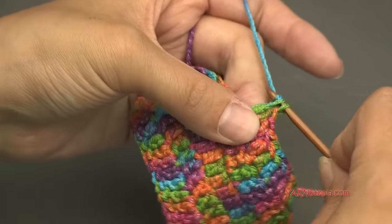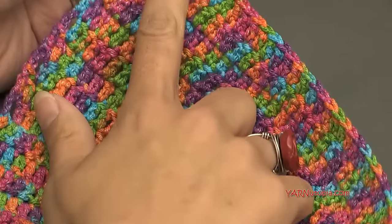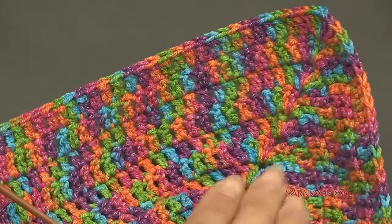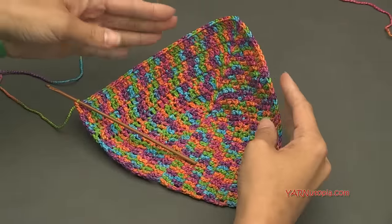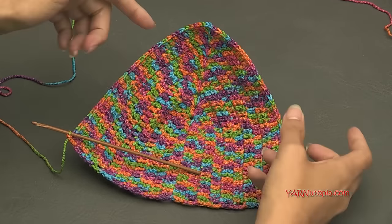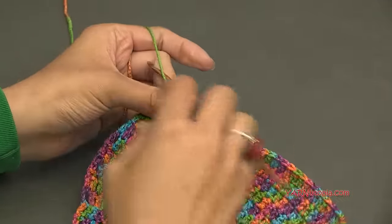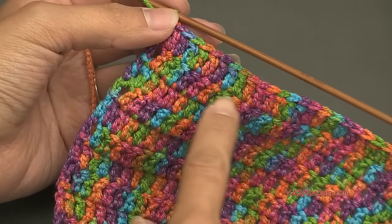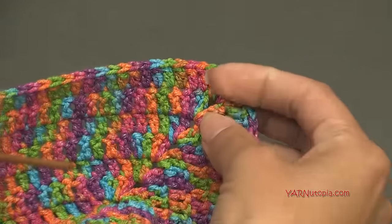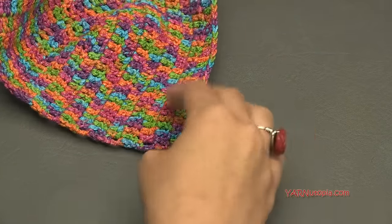Once you finish your rows — I did ten rows total — you can see it's starting to cup and take shape. You can make this bigger or smaller by doing more or fewer rows. Just measure this up to your chest. Keep repeating row two: double crochet across, two double crochet, chain one, two double crochet at the chain-one space, double crochet to end, chain of three, next row.